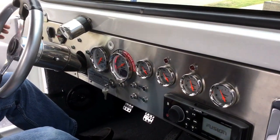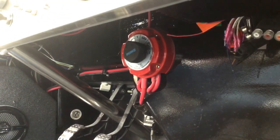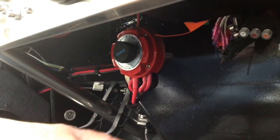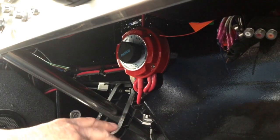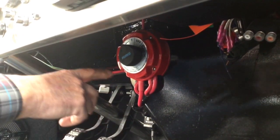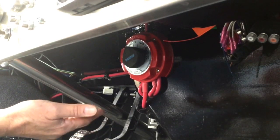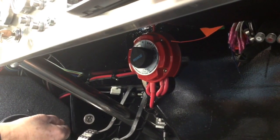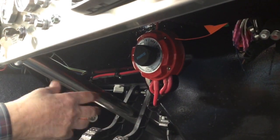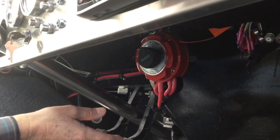Underneath you'll see a large red selector switch, typical of a battery switch in any marine vessel. Water cars come complete with two gel batteries. This switch allows you to turn them off — meaning no power to the water car — or to select battery one, battery two, or operate on both. You want to make sure you always have a full charge in both batteries.